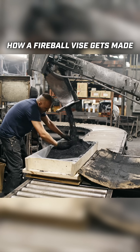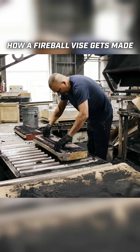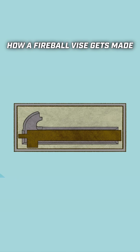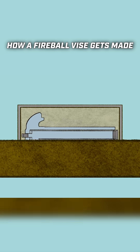During the sand packing process, a metal rod is placed into the static jaw mold. This gives an attachment point to lift the heavy mold from. A mold is also made for a core. The purpose of a core is to create a hollow space in the dynamic jaw casting — this space gives room for the spindle and hardware that will be added to the vice later.